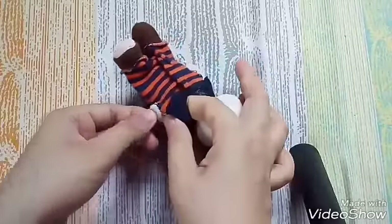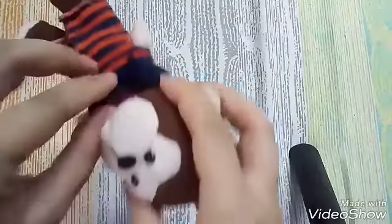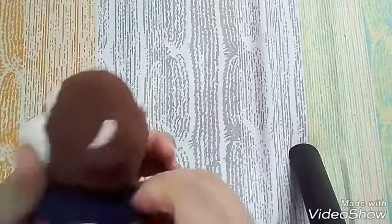I'm planning to film a video about how to make clothes out of baby socks or kids' socks, because that is the way I made this one.